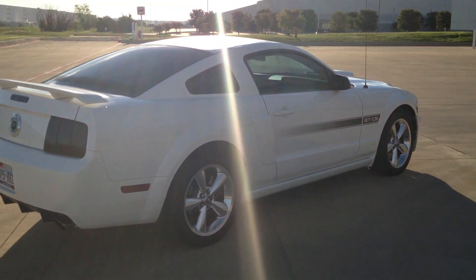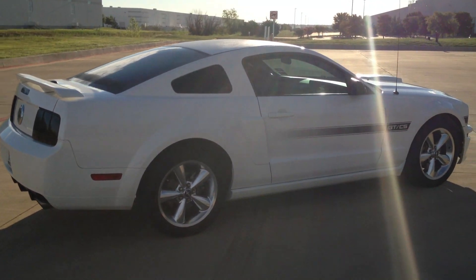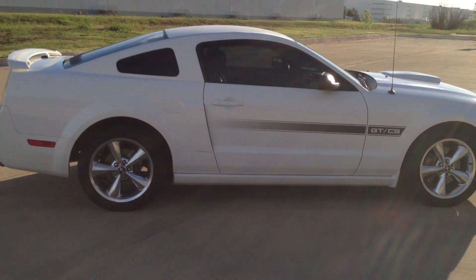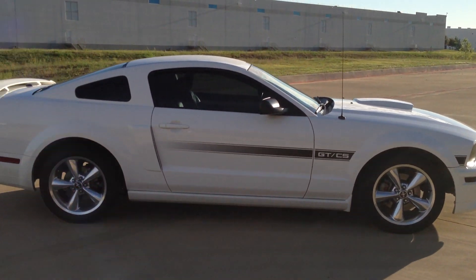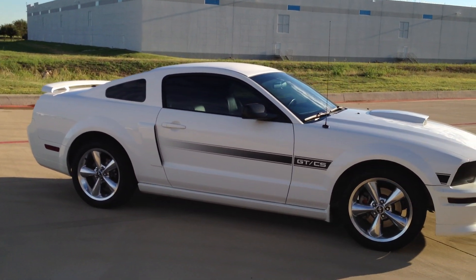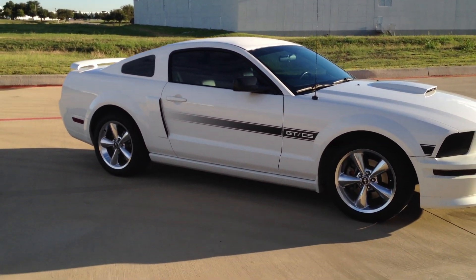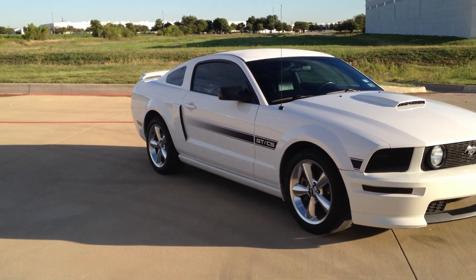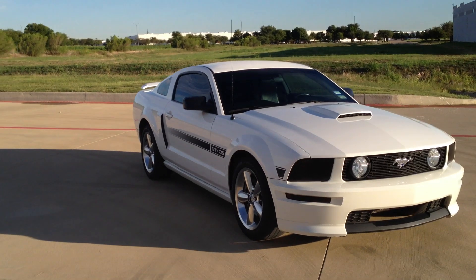I got the windows tinted yesterday. They had 5% on the back and nothing on the sides. I went ahead and made it legal — went 35% on the sides, and actually laid 5% over the already 5% that was on the back, so it's really dark. But that's legal in Texas. The back window can be as dark as you want as long as the fronts are 35%.